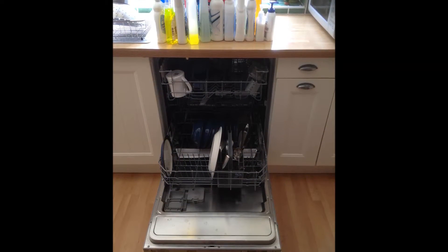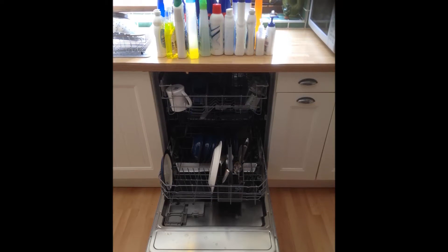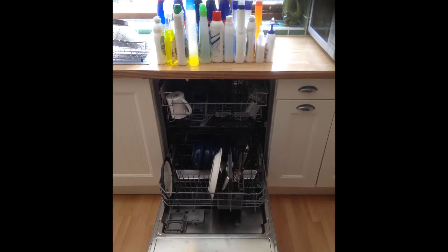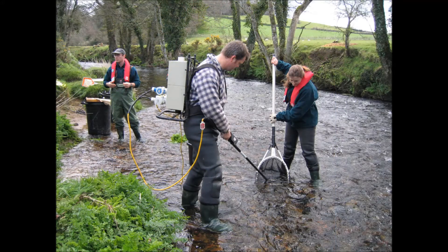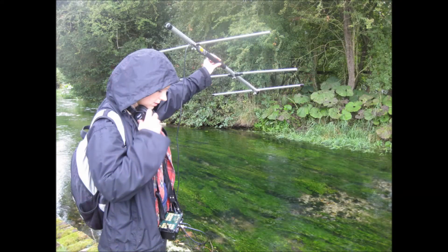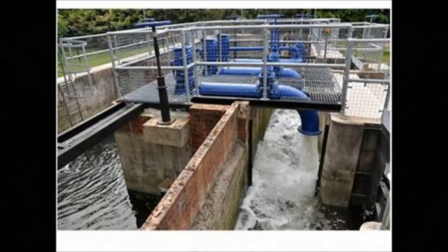These bottles illustrate the amount of chemicals the average UK household adds to water every year when we use water for cleaning. If we didn't have to add so many chemicals, we could reduce the risk of soapy runoff polluting streams and groundwater, and we could turn that water more easily back into drinking water.